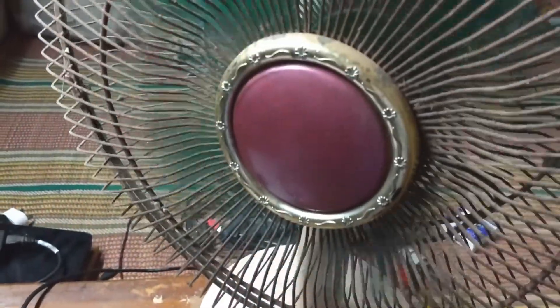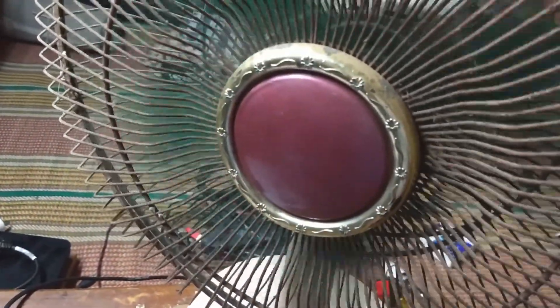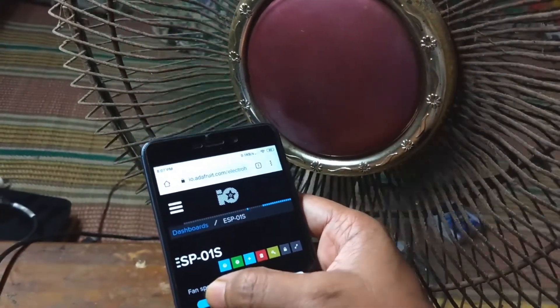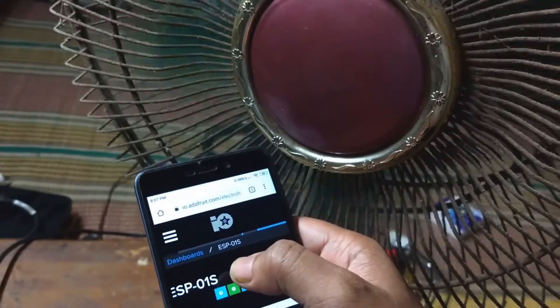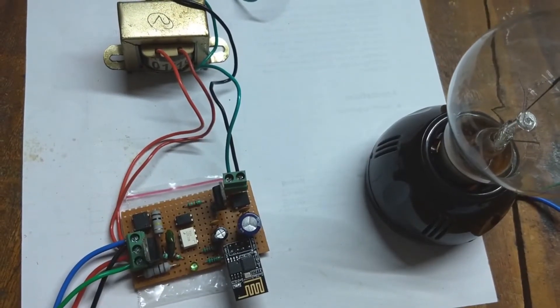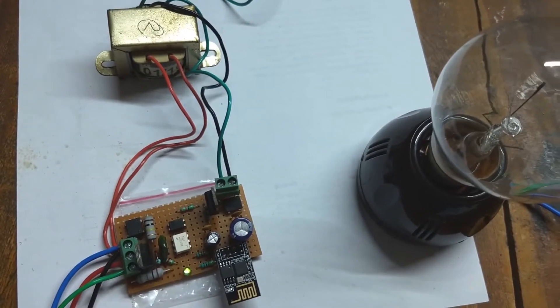I can regulate the fan speed from 0 to full speed by changing the slider. Now I am testing with a 60W light bulb.